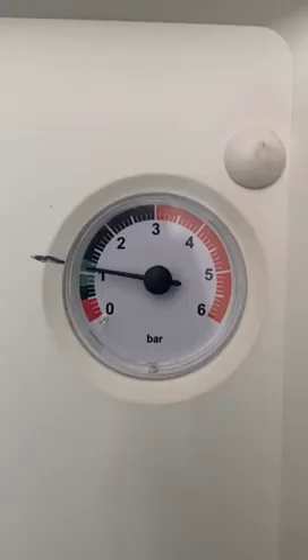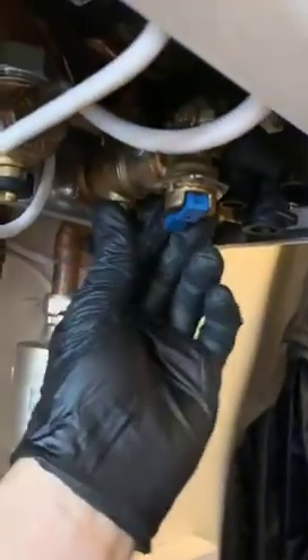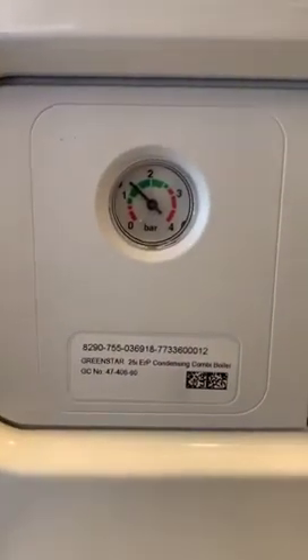On the next section I'm going to show you how to top the pressure up on a Worcester Green Star. When you need to top the pressure up, underneath the boiler there's a little blue lever. When you hold that lever down, that lets water from the cold side go into the heating and pressurise it up.